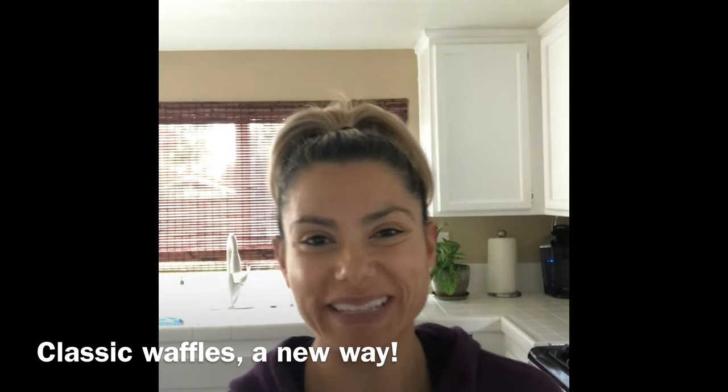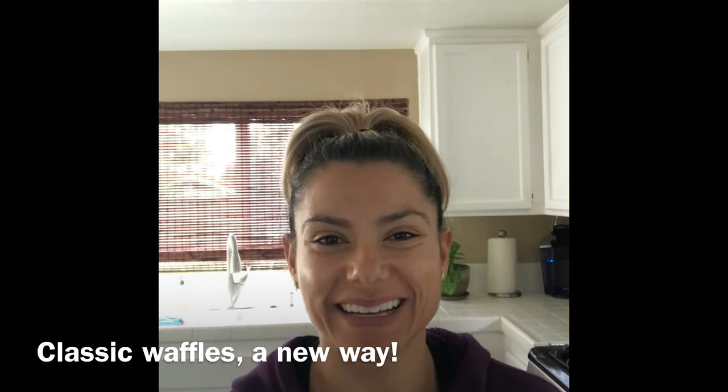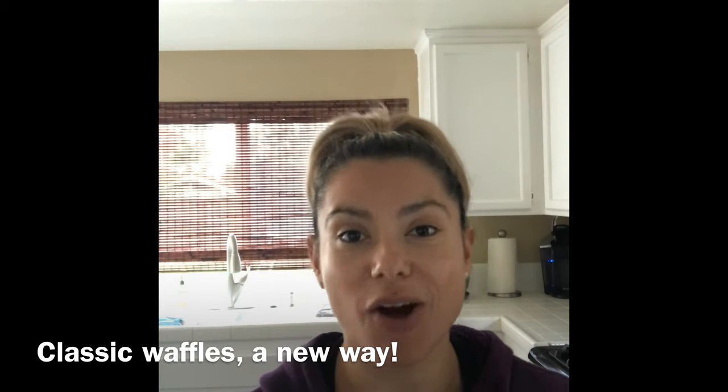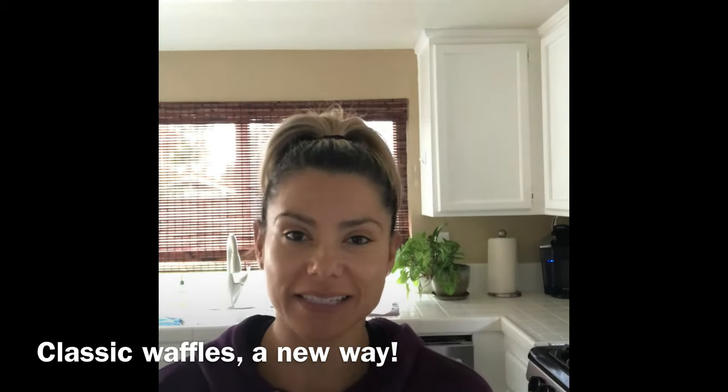Hi everyone. Today's my day off, and I'm usually in a huge rush when I do work, so my breakfast always has to be fairly fast.